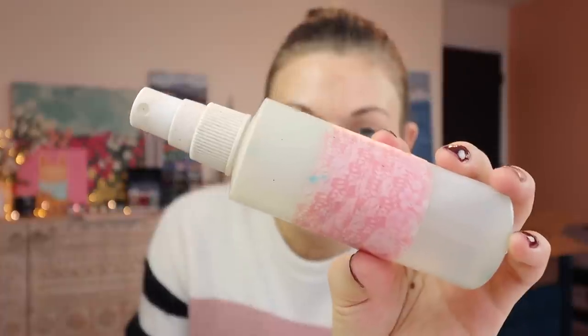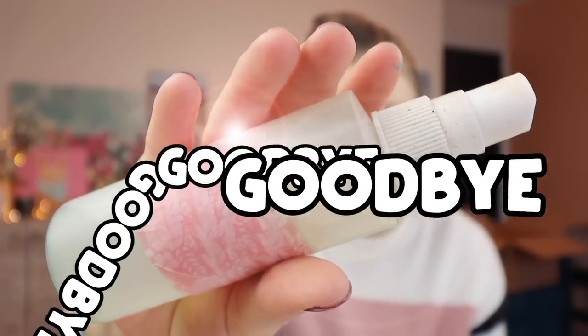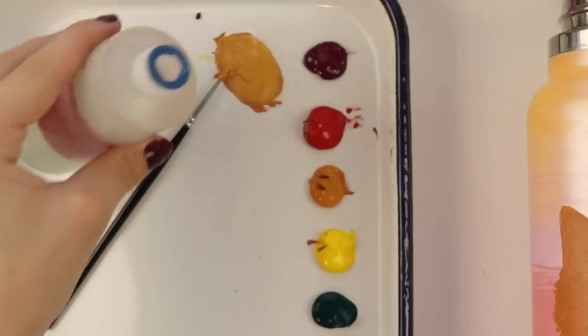My nasty spray bottle has finally stopped squirting water. This thing is so old though. I've been doing this segment lately saying 'say hello to my nasty spray bottle,' but now we need to say goodbye to my nasty spray bottle. I'm gonna try to make it work for the rest of this video by just pouring water where I need it to go, but you better believe I will have a new spray bottle the next time we paint together.